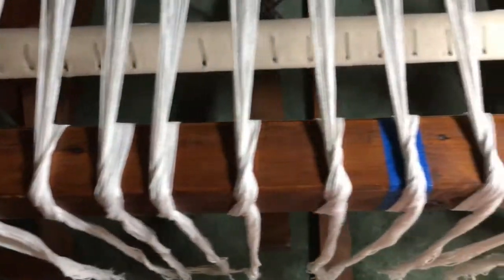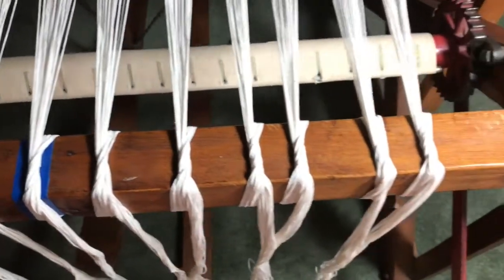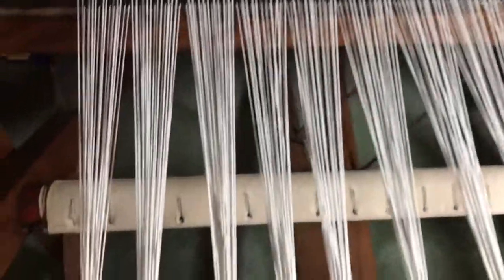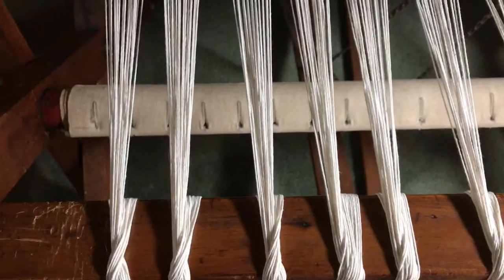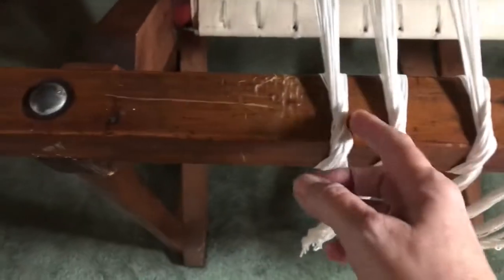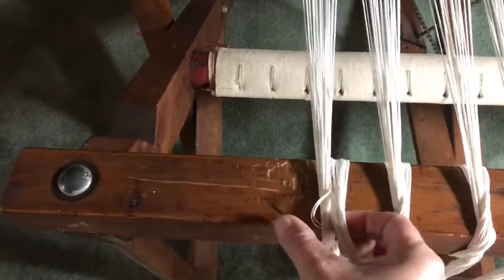We are at the end of the stringing process. Finally, in this video I show you how to tie off to the carpet roll and adjust the tension on the strings. That's the last thing we have to do before we start to weave. We're tied off to the beam here — that's where we ended when we were done slaying the reed. Our next step is to tie on to the carpet roll, so first thing I want to do is untie the strings.